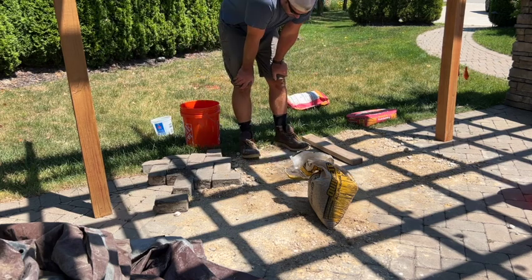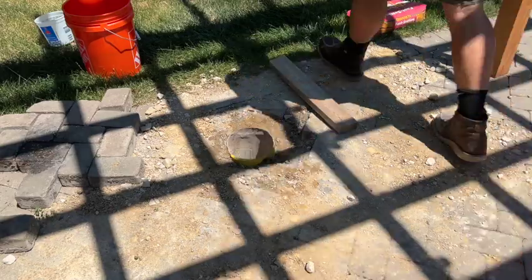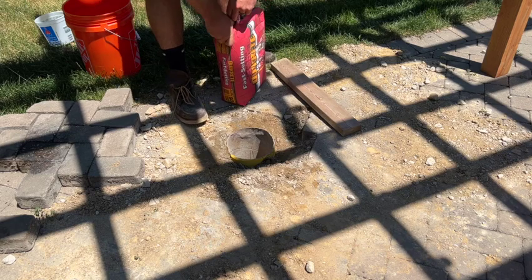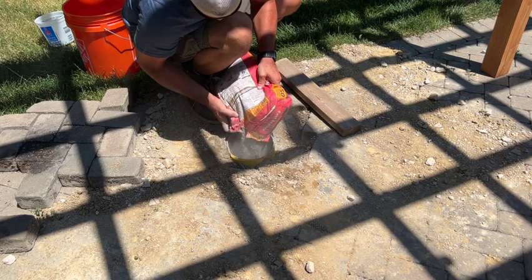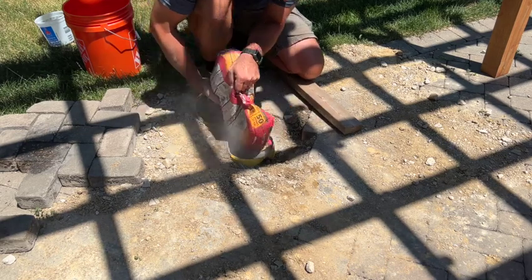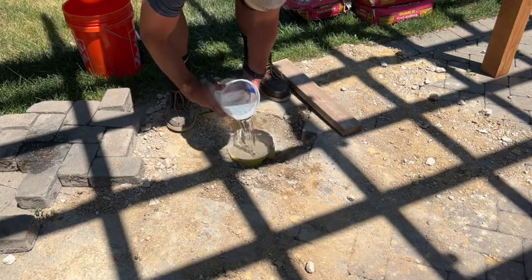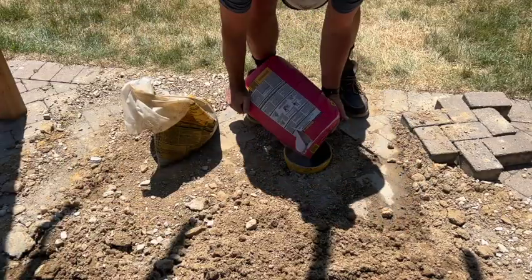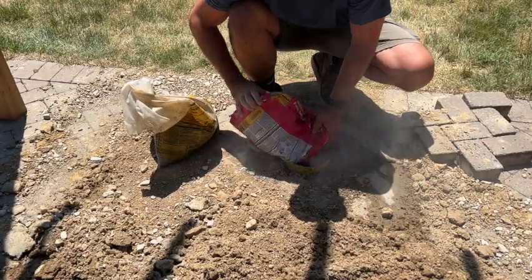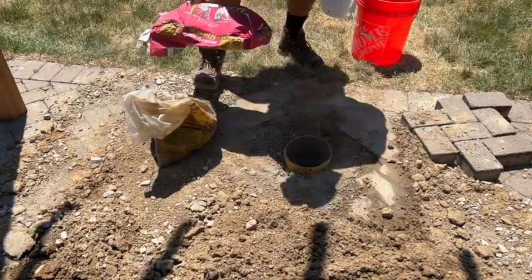And just like every other dad, you need to stop and stare into the hole. We need to keep repeating this process on both sides. While one bag was sitting and absorbing water on one side, I went ahead and dumped the other bag in on the other side. Then we come back, add another bag, pour the appropriate amount of water, and keep working back and forth until we reach the top of the quick tube.